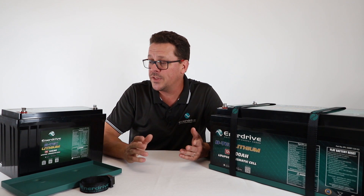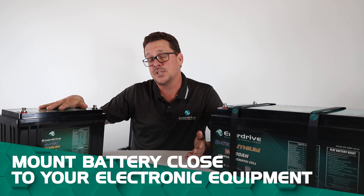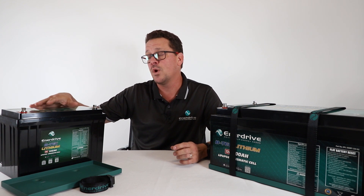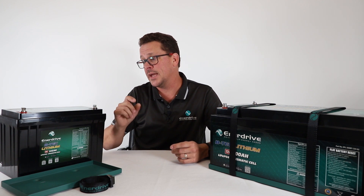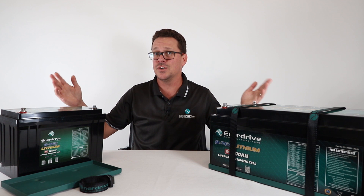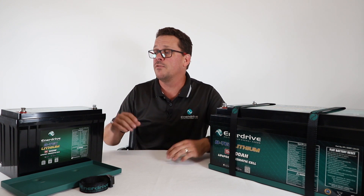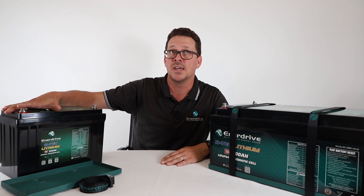On the installation side, you want the battery to be mounted close to your electronic equipment — for example, keep the cabling short to your inverters and also your chargers. The longer the cable run, the larger the diameter required. In all our manuals you'll see that if the cable run gets too long it's actually not even recommended — not only do you have to go to a larger gauge cable, but you'll also get voltage drop. So try to mount the battery as close to your chargers and inverters as possible.